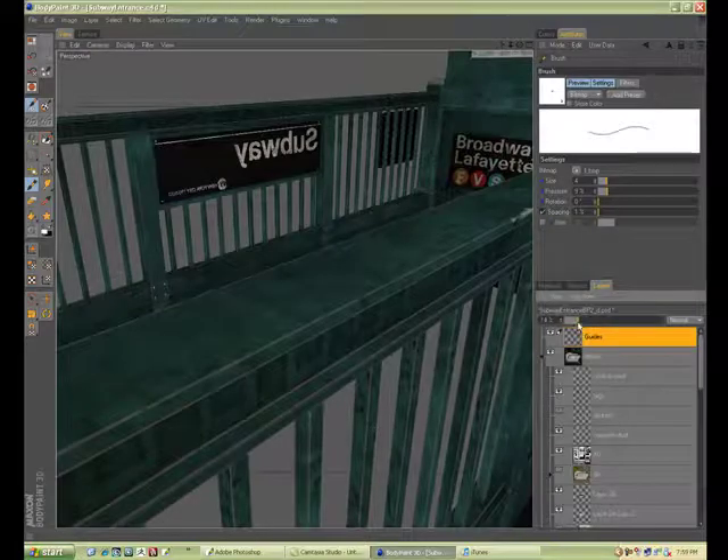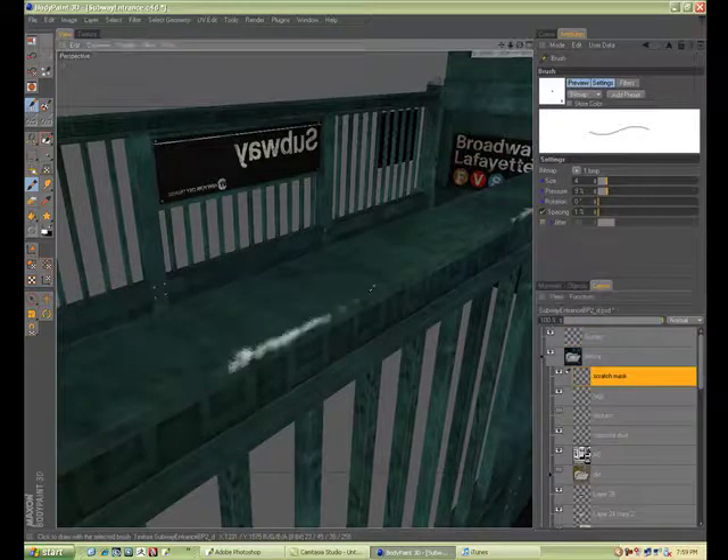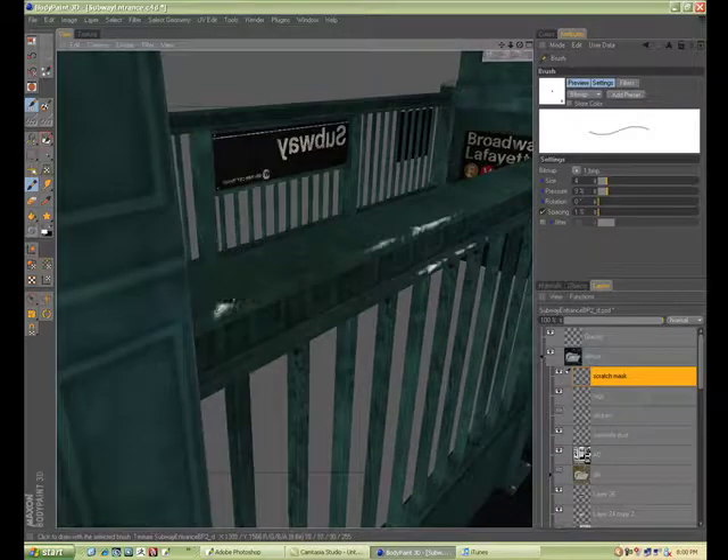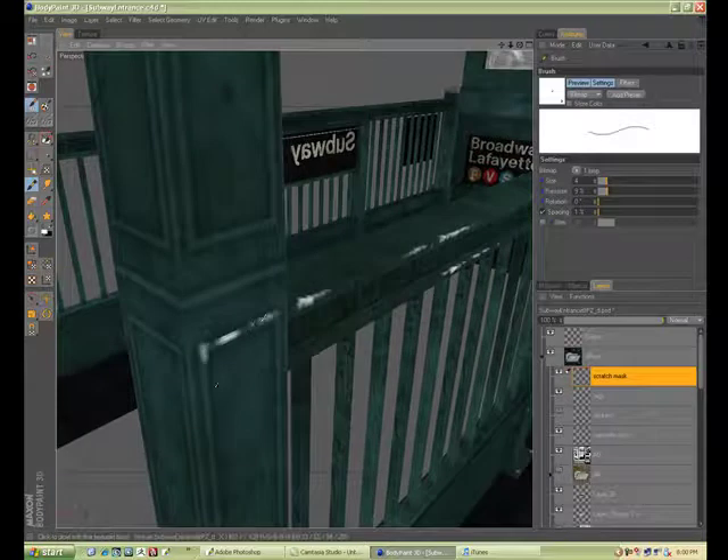Create a new layer within BodyPaint, use a white paint — basically I'm painting a mask that I can then take to Photoshop and use to create that look I'm hoping for.